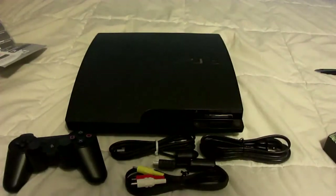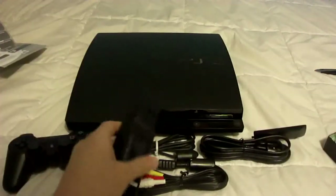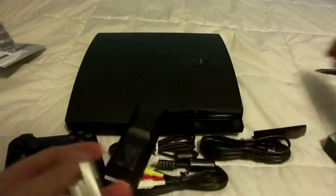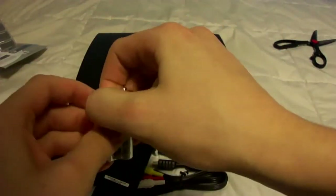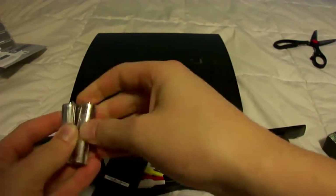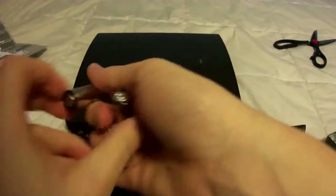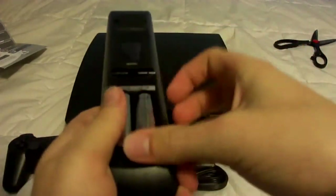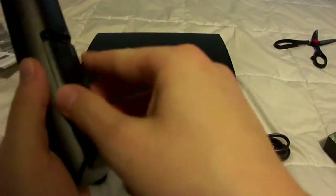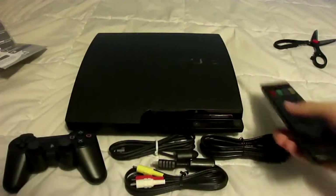I have to put the batteries in the remote. Don't stab the battery though. There we go, get that off — perfect. Now it should work. There's the remote so you can control the PS3 instead of using your controller.